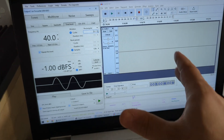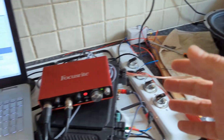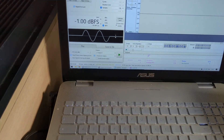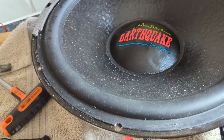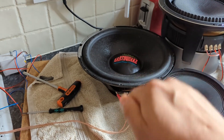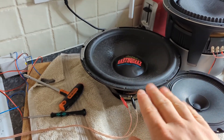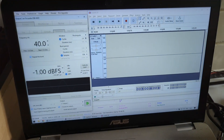I record with Audacity at 192k for the most resolution. Let me demonstrate — this is not exactly how I do the measurements, but just to show you. I'm going to play the two-cycle tone burst. In two cycles, the cone moves in and out twice and the microphone picks that up.